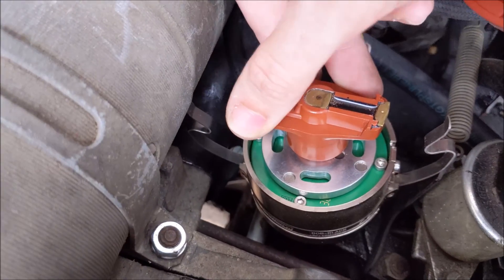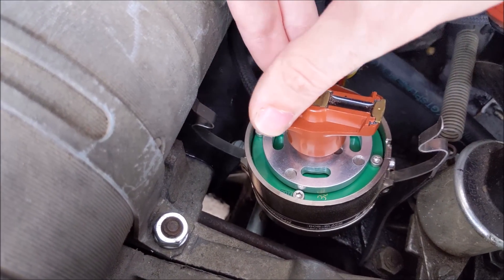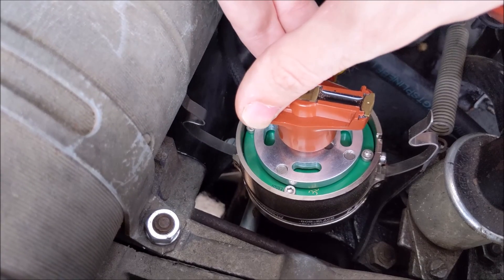There is some play, but that's not from the distributor — it's from the drive gear down inside the engine.